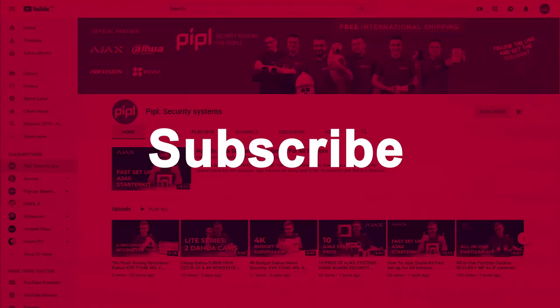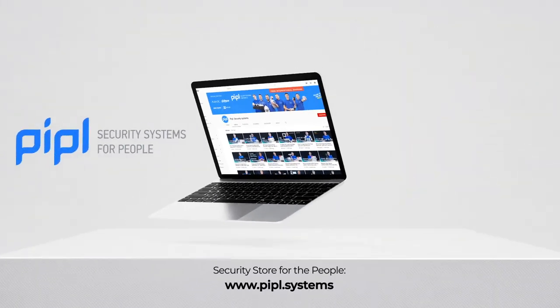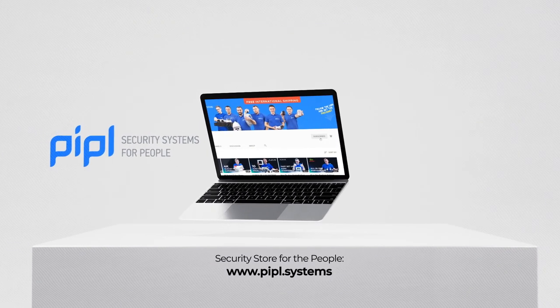Subscribe to the PeopleSystems YouTube channel and get your special offer on every deal. Please leave me your comments — I really want to know what you think about the quality of our reviews and your content suggestions. We will definitely try to make videos featuring your ideas. Thank you.